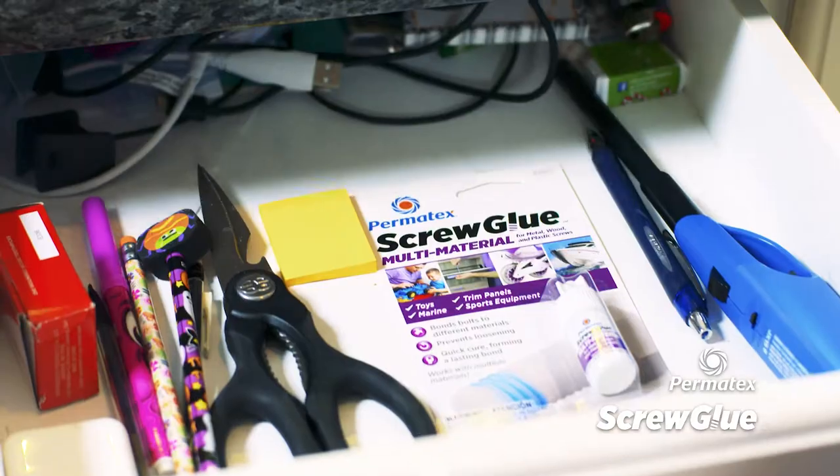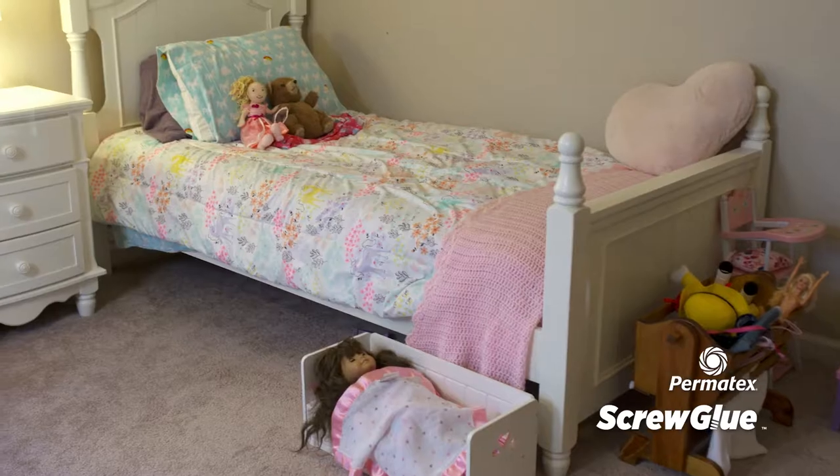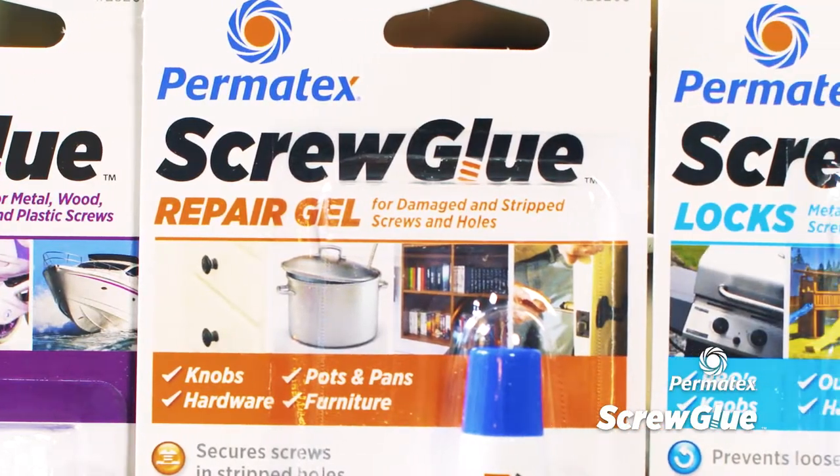Screw Glue is a must-have for every family. Restore holding power. Save time, money, and your sanity. Get Screw Glue today at your local hardware store.